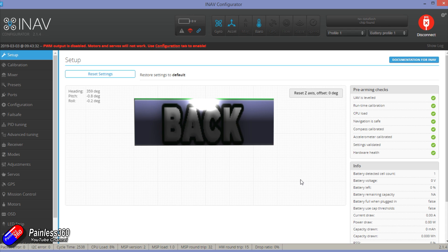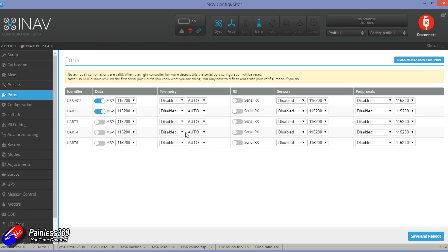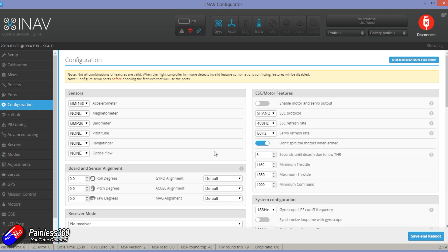We're going to have to set up the ports — I'll come back to those in a minute and show how I've got them set up. Everything is looking green, the board is level. I've turned the magnetometer off — that's set to none. Let's jump onto the bench and start thinking about how we're going to put this all together.